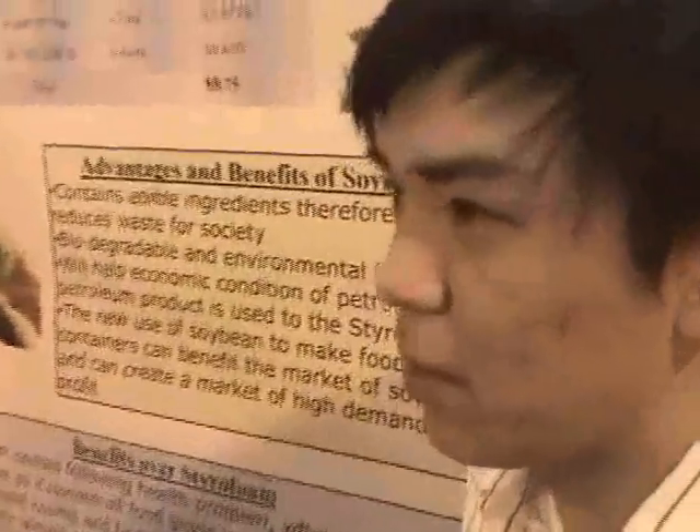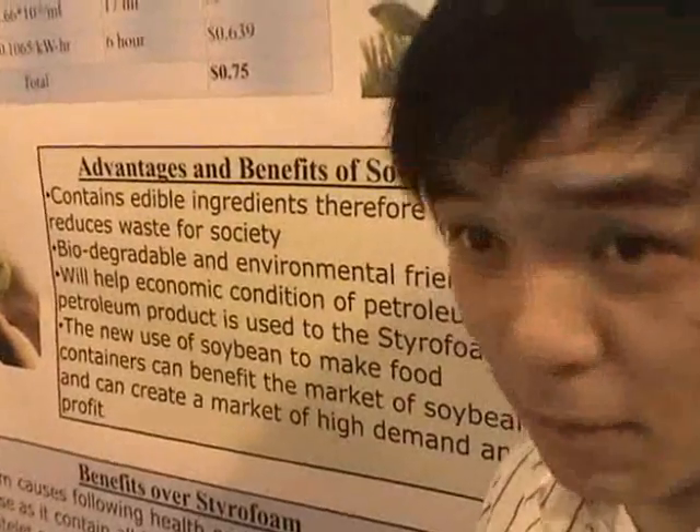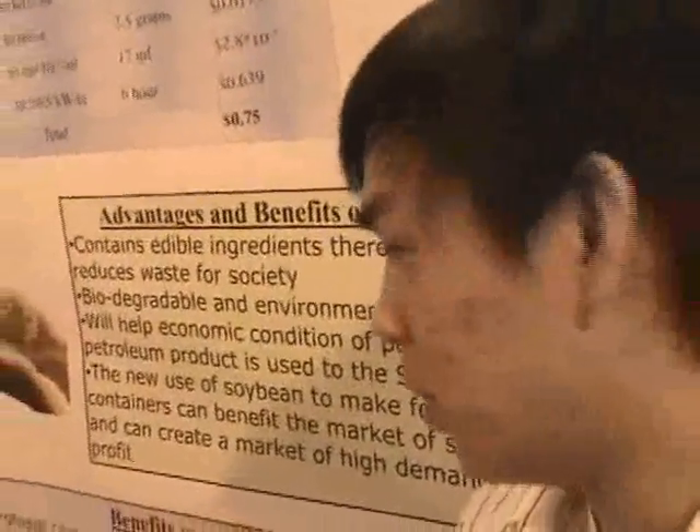It looks like you guys have a very interesting and practical idea. I would like it because this one will help the environment. It's biodegradable, it's environmentally friendly, and it's edible too. Compared to styrofoam, if you put hot liquid in it, it will release some of the styrene into the food. If you consume it constantly, it will be carcinogenic and cause health problems. But with this product, even if it leaks, it's just food.